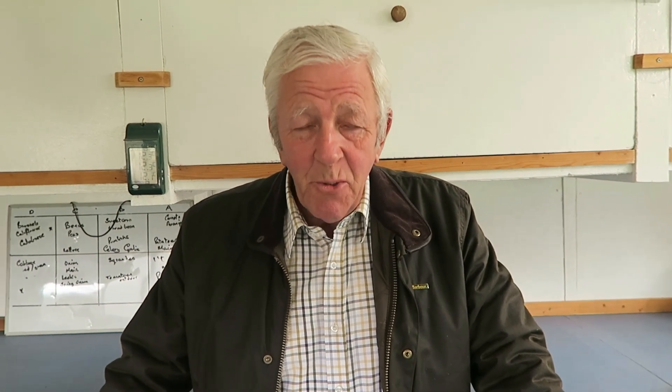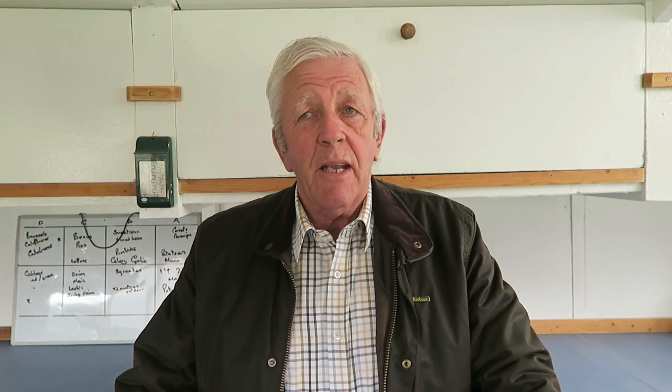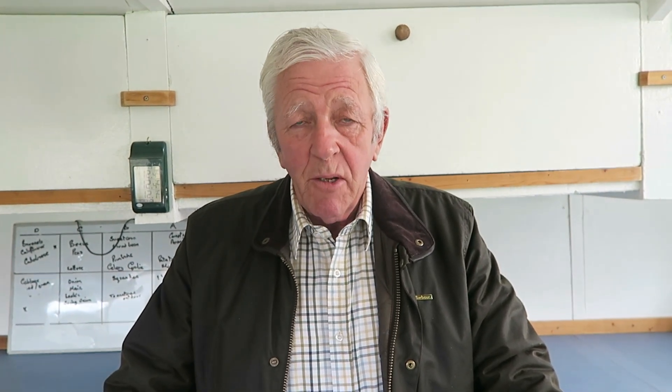Hello and welcome to another week in our garden. It's a lovely sunny day but there's a lot of wind blowing from the west, so if you get a bit of noise on the camera, I do apologize.